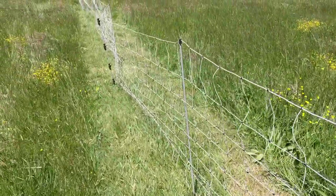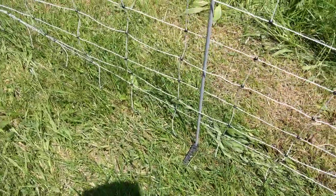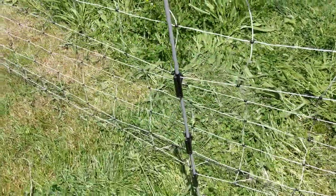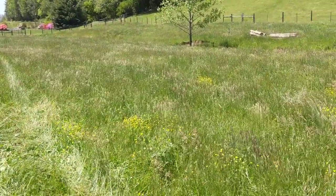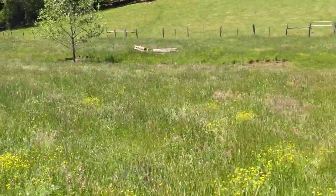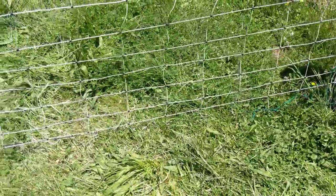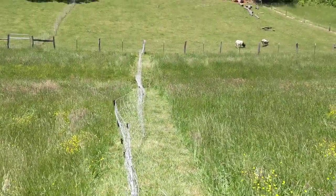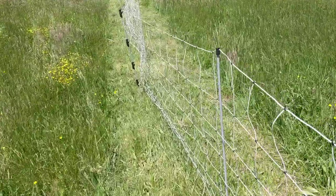We put the whole thing in with the regular posts that come on it. Then, in order to get it up off the ground just a little bit and reinforce it — because we've got bucks in here and may have does coming over eventually — we want a good hot fence that doesn't short out on the weeds. We went down with our BCS sickle bar and cut a fence way to go down.